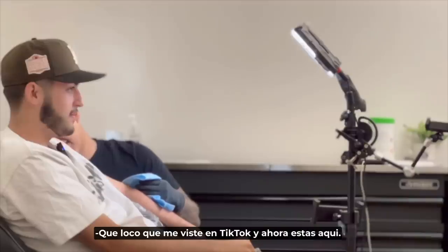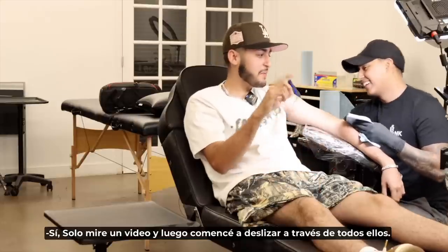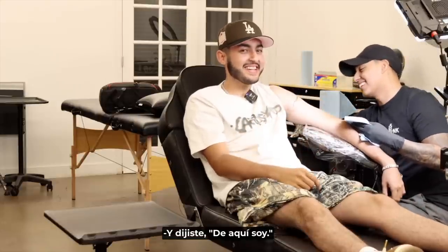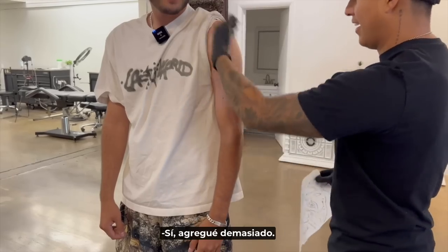How do you feel? Nervous? Excited? It's your first one, huh? How crazy that you saw me on TikTok and now you're here. Just one video and then I started swiping through all of them — you're like, this is it — then went to Instagram. Now you're on the other side of the camera.